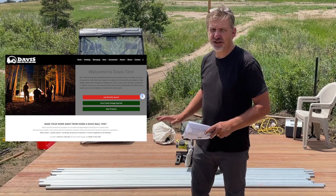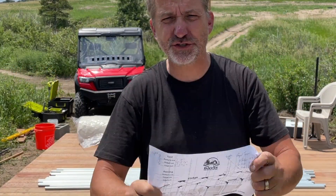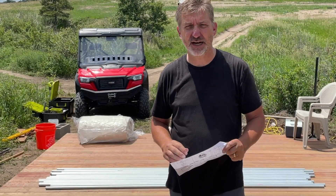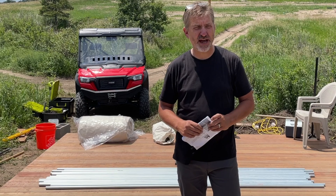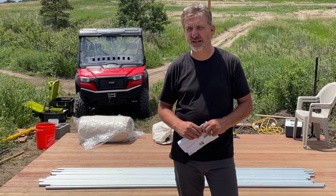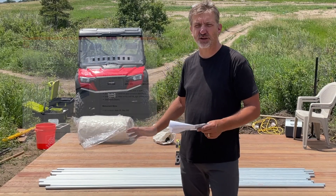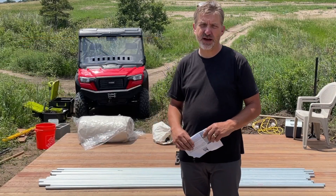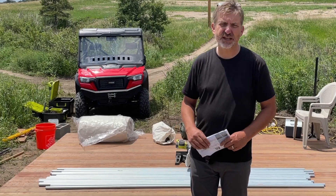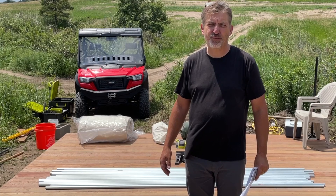One thing I like about them is that you cut your own poles. They actually give you a cut list for you to measure them out and cut them. The reason I like that is that if a pole ever bends or breaks from wind, I don't have to special order poles. The poles are regular EMT conduit for electricity — no electricity going through it, obviously — but they make it really easy to cut, and the price is a little bit better for me.